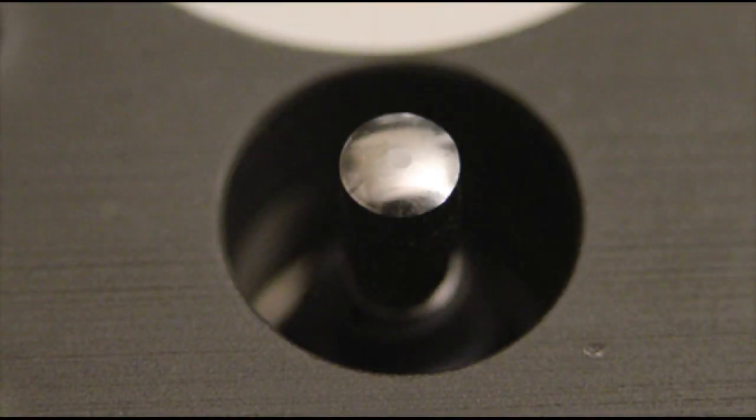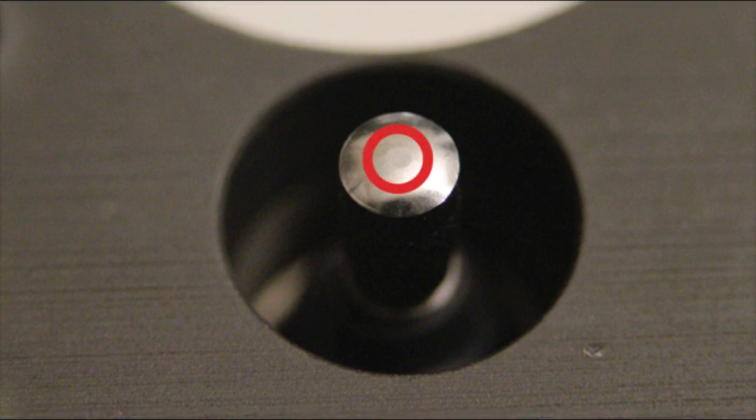Next, inspect the indicator tip for wear without the use of magnification. A flat spot of 1 mm in width requires the replacement of the indicator tip. Due to the wear on this tip, it must be replaced.